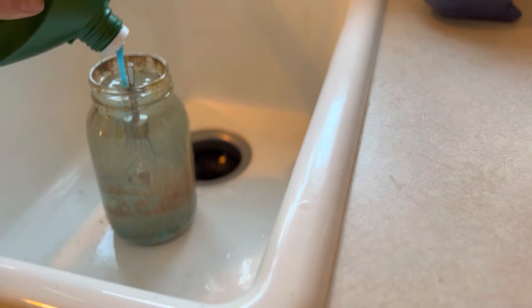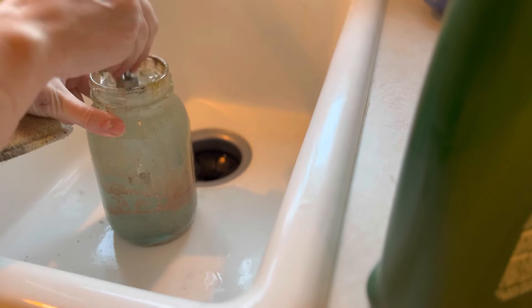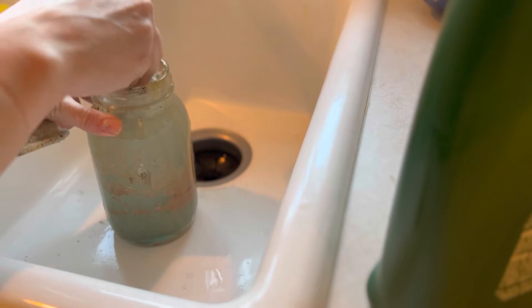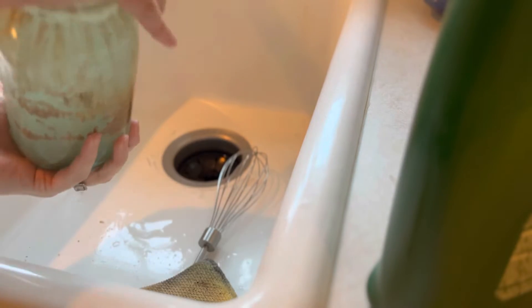Just a tiny smidge — that's all you really need. Since I don't have a lid, I'm just going to use a whisk to agitate it and scrape it off the sides. You can let it sit if you need, or you can just cover it and shake it.